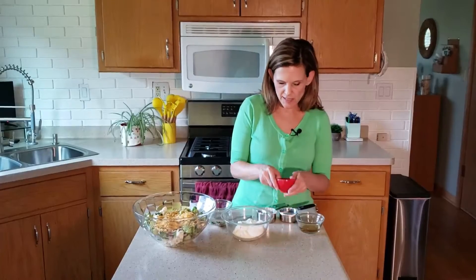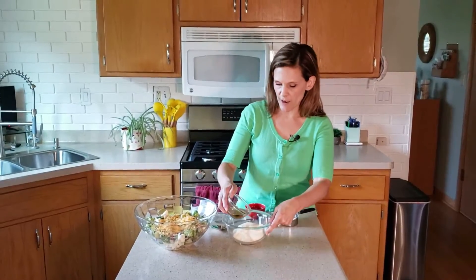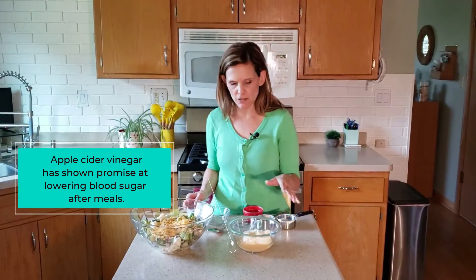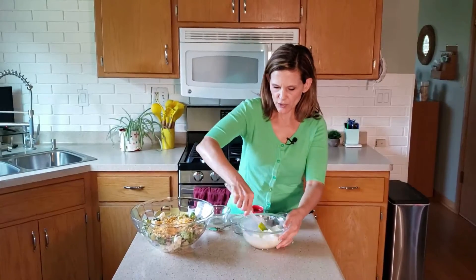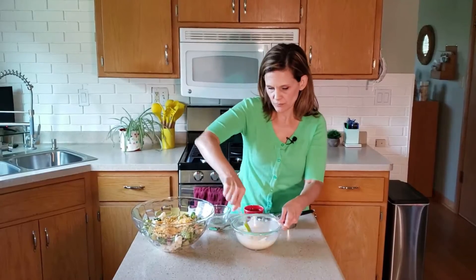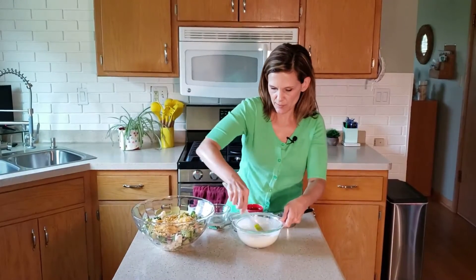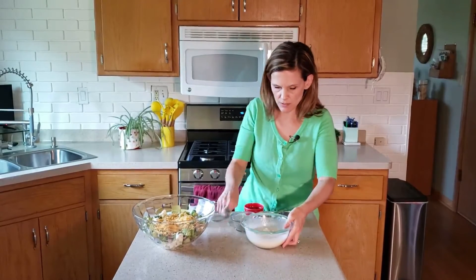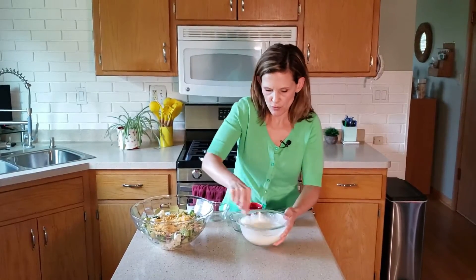Then we're going to add a little bit of sugar — two tablespoons of sugar — and then two tablespoons of apple cider vinegar. You can use regular vinegar if you want; I think the apple cider vinegar just gives it a little bit more of a mild taste. And then we're going to stir all this together. I know it doesn't look too appetizing right away. Looks like I spilled a little bit — that happens in the kitchen sometimes. I'm going to switch over to this spoon and stir that up a little bit better.